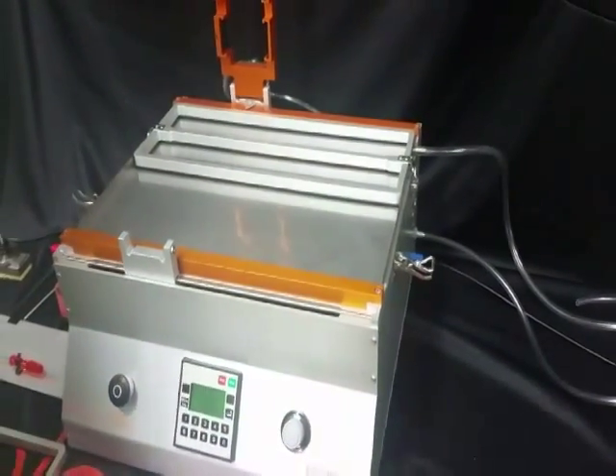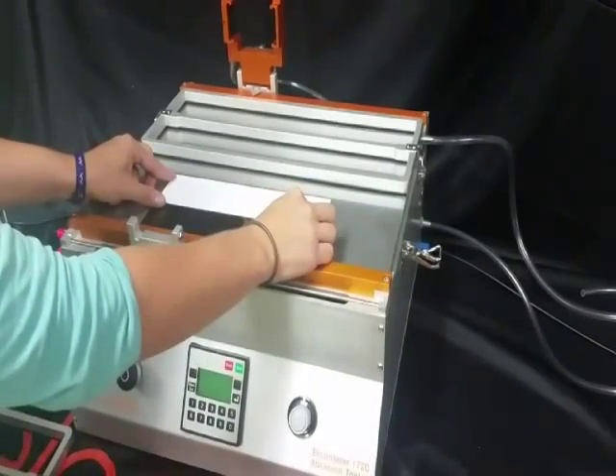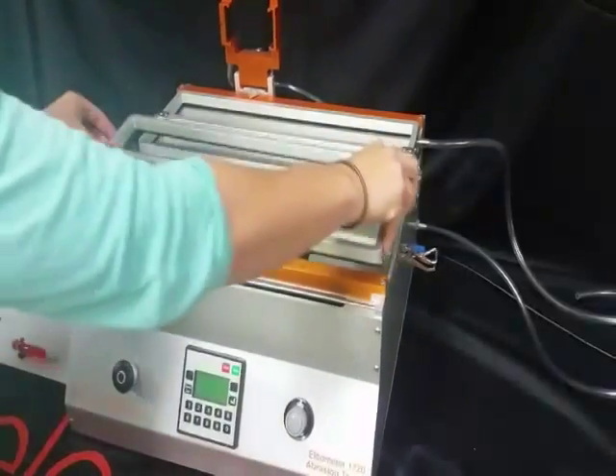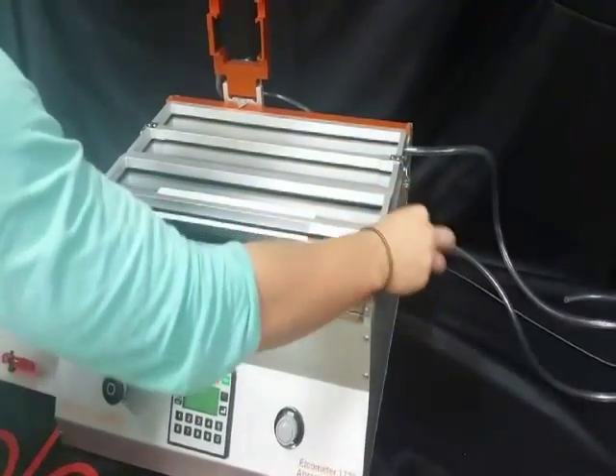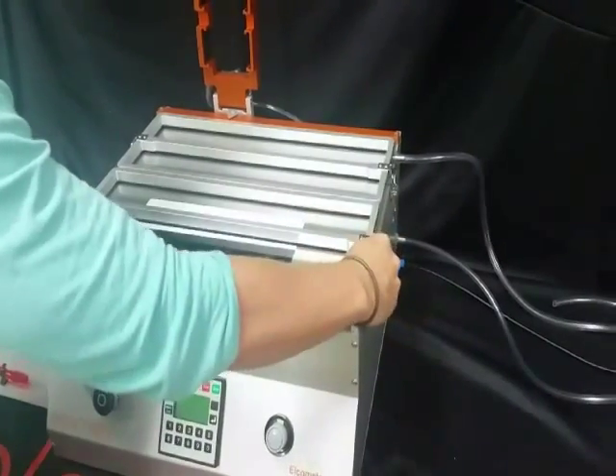In this demonstration, we are also using a sponge and abrasive tool number 5. The 1720 can undertake tests according to a wide range of different standards and test methods by simply changing out the abrasive tool.